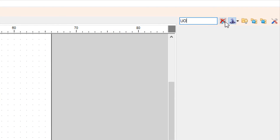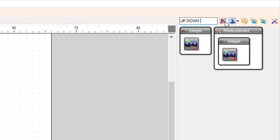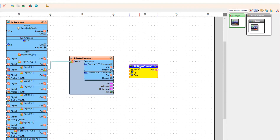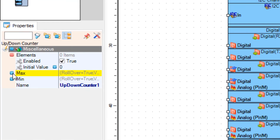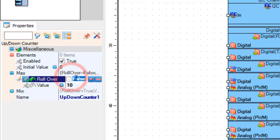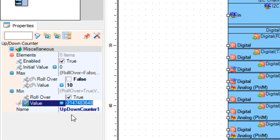Now add an up-down counter component. In the properties window, set max to 10 and roll over to false, and min value to 0 and roll over to false.